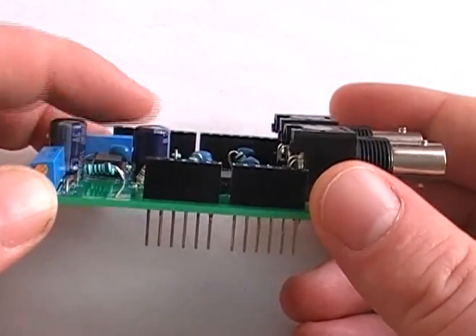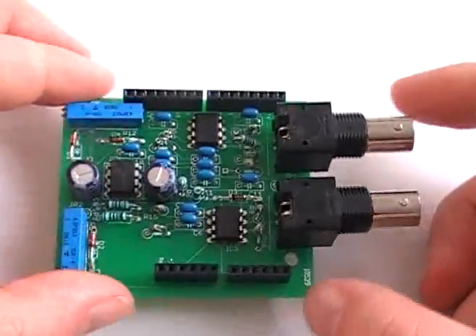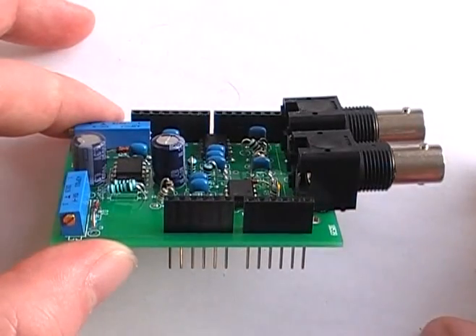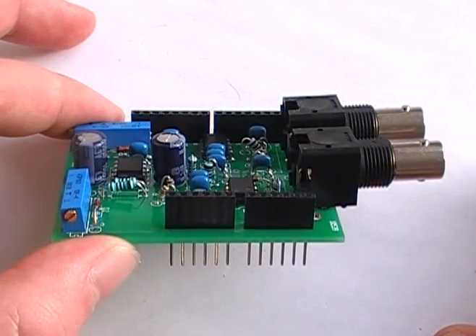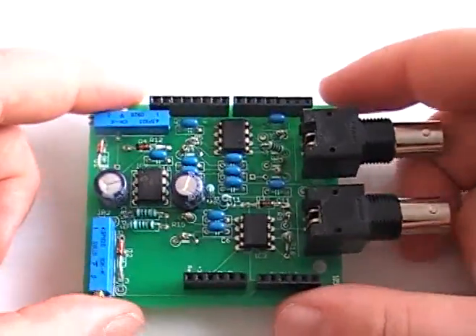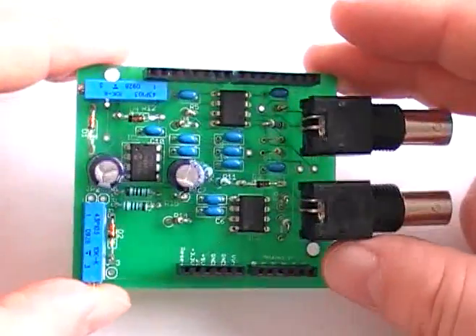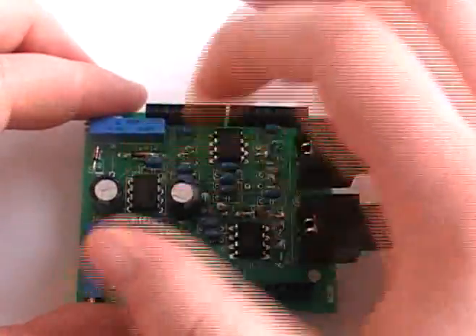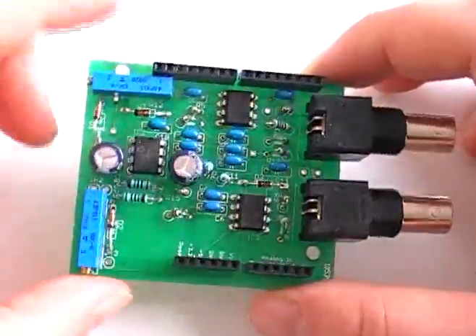We also have two capacitors which will probably need to get moved in another revision. You just hook it up — there's only one variable resistor. The program, actually version 0.4, pretty much auto-configures it for you. Provided that you have an EEPROM hooked up, it will keep those settings even after a power failure. Basically it's just two op-amps with a little virtual ground circuit, and these just control the gain of the op-amps.